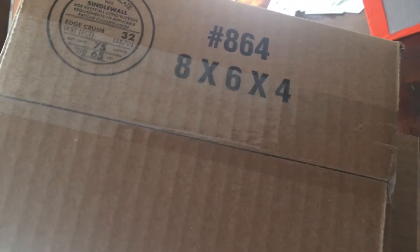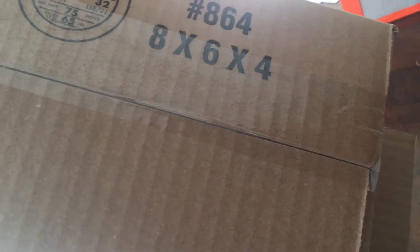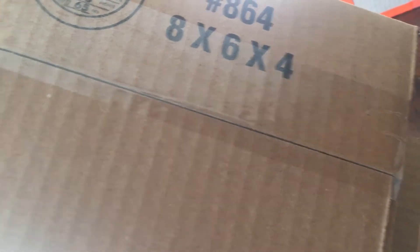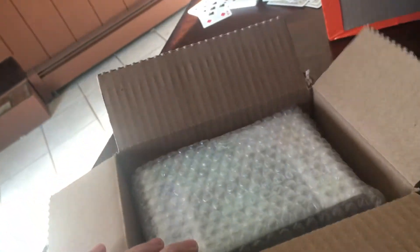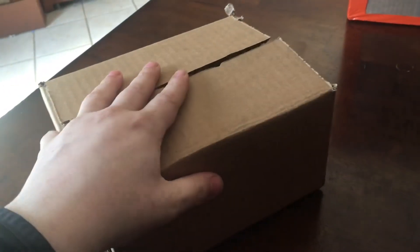I use 8x6x4 boxes. You can get them at Staples — 50 boxes for about $21, which is not bad at all. Once the pop is in there, package it up, tape it up, and you're good to go. That's the process for one Funko Pop.